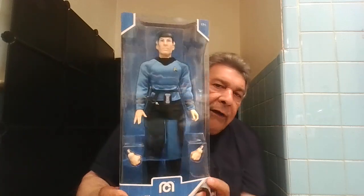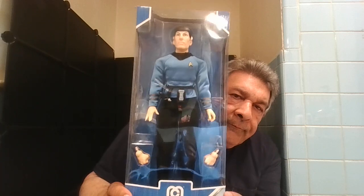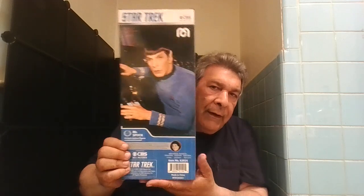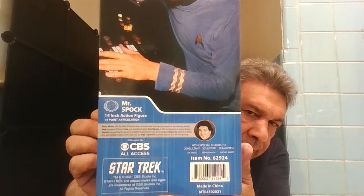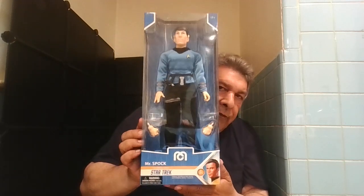So here's how he looks in the box. There's the side of the box, the back of the box — you can read that if you want, I don't know if it's focused enough — and that's the other side. And here's the front again.